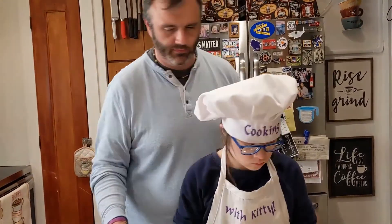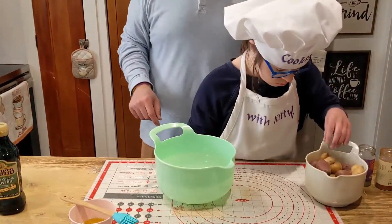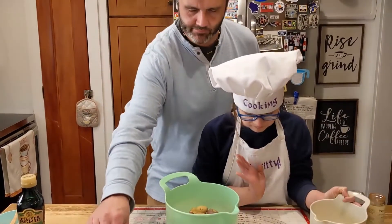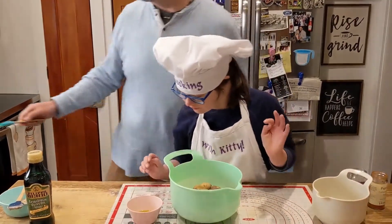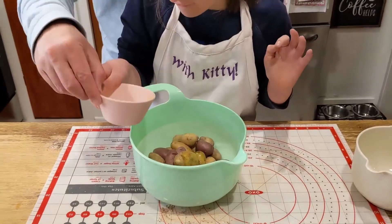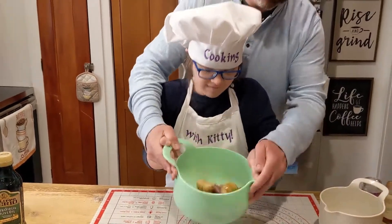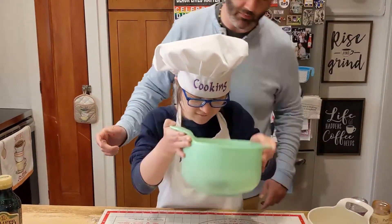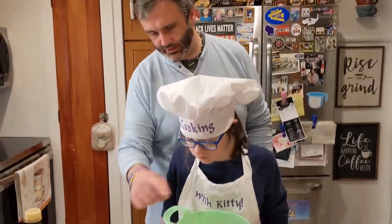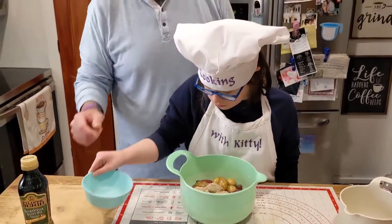Now it's time to do the potatoes. We've got a pound and a half of fingerling potatoes — dump the potatoes in the big bowl. Can you pour in the rest of the olive oil on top? Good job. Now toss them around, grab the bowl on each side. Next step: take the mixture and pour the rest of it on top. Start tossing again.